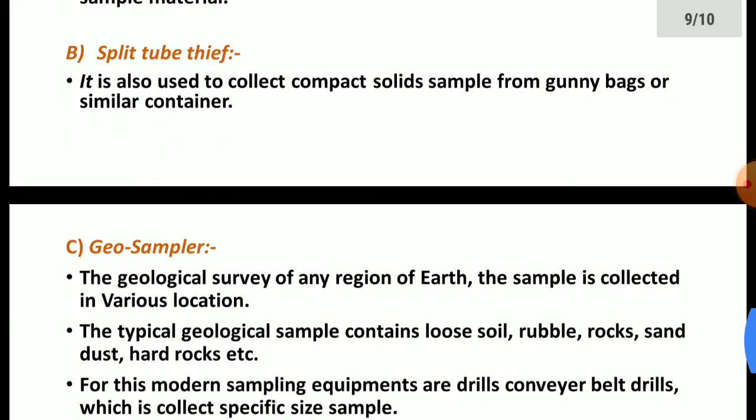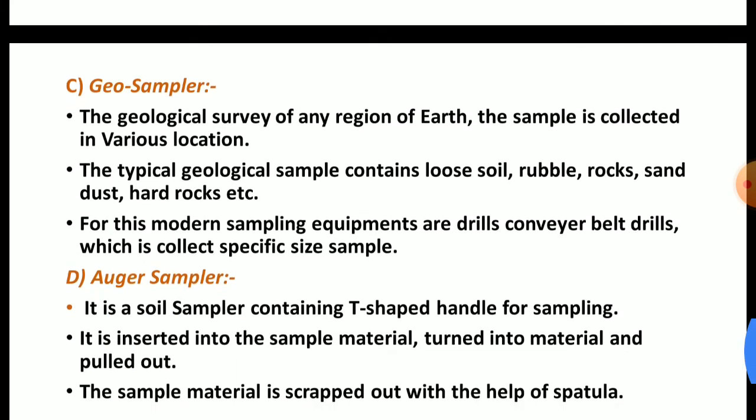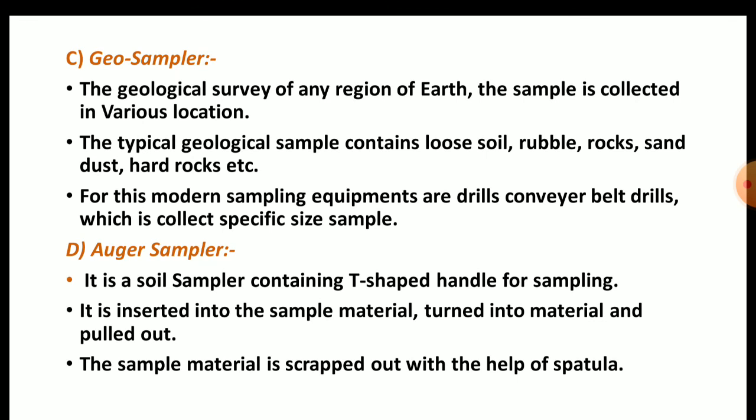Now the third one: the geosampler. For the geological survey of any region of the earth, samples are collected at various locations. The typical geological sample contains loose soil, rubble, rocks, sand, dust, hard rocks, etc. For this, modern sampling equipment such as drills and conveyor belt drills are used, which collect specific sample sizes.